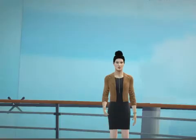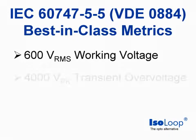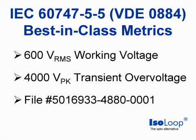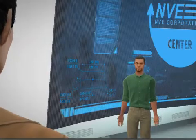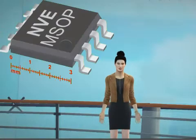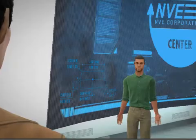Isoloop isolators have best-in-class partial discharge performance, including 600 working volts and 4000 volts transient overvoltage for all package types — including MSOPs. MSOP isolators are amazing.